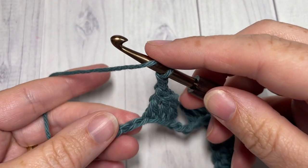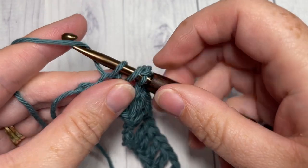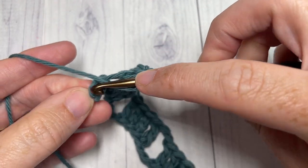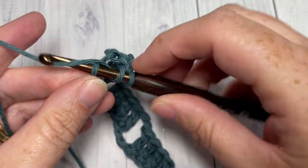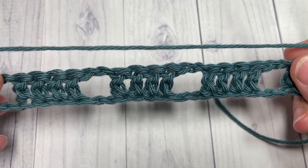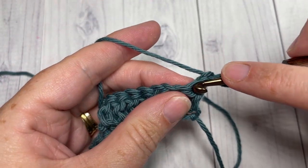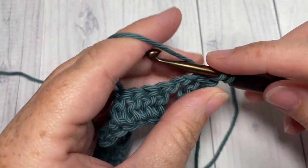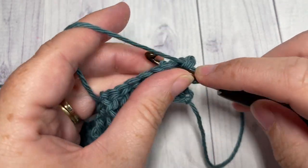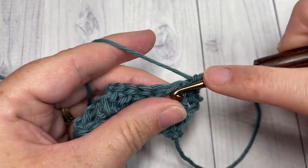At the end of row one, work one double crochet in each of the final two stitches, then chain one and turn your work. For row two, work a single crochet into each stitch and two single crochets into each chain-two space all the way across.